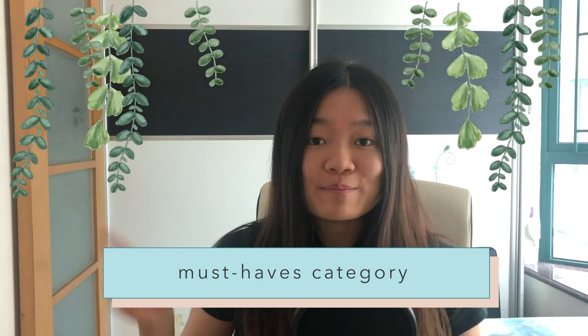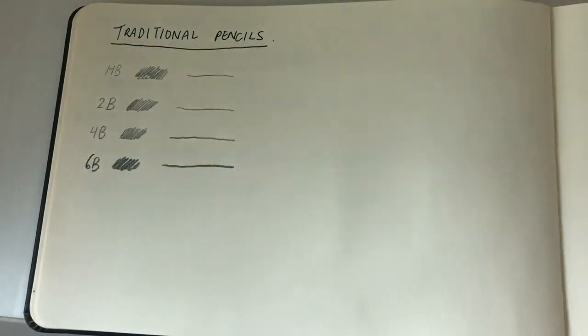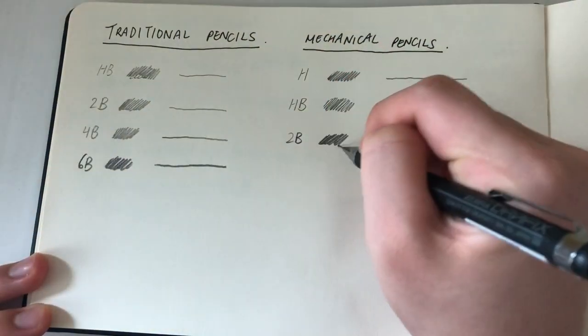The first section we have is the must-haves category. The first item is pencils. Anyone doing architecture must have some drawing background and knowledge of how pencils work. It's really nice to have a range of different pencil hardnesses, as these help with creating different line thicknesses in your drawing and build more variety.